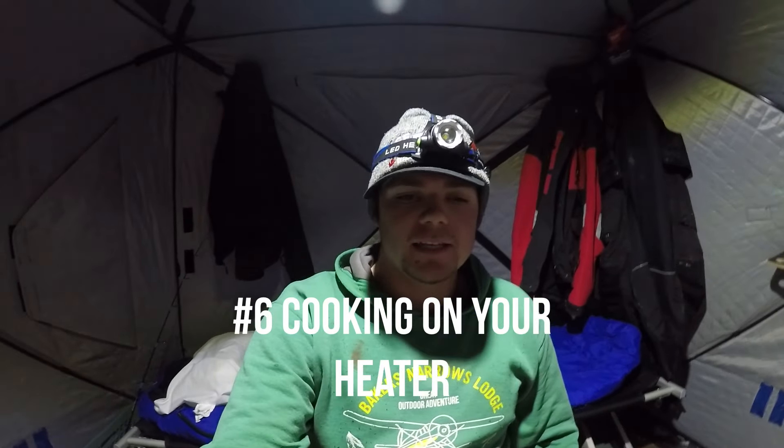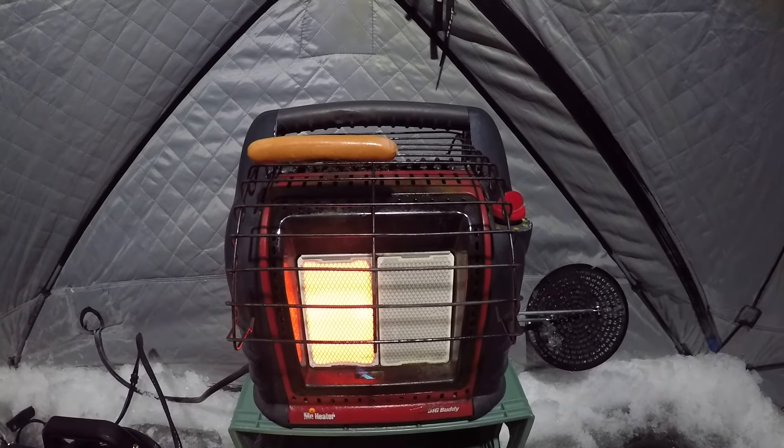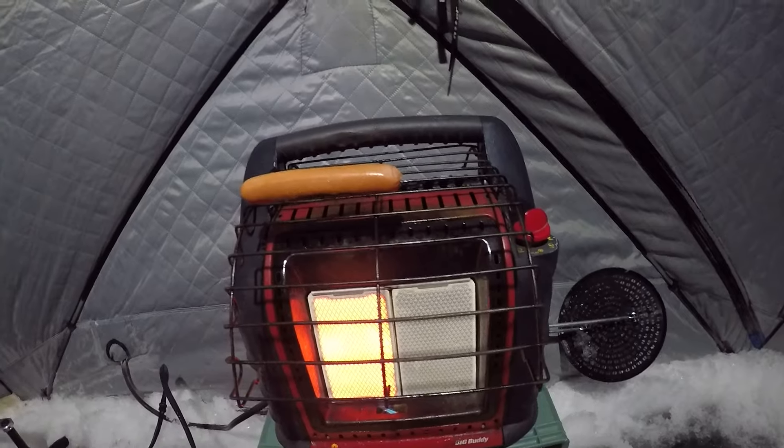Tip number six: utilize your heater as a cooking source. You can cook so much on these heaters — I've cooked Kraft Dinner, Mr. Noodles, all sorts of meals. You can even boil water on high, and make oatmeal and stuff like that. It helps you pack lighter since you're not carrying a stove and extra propane. It just simplifies things, but you can carry extra gear if you want.